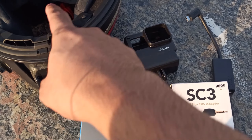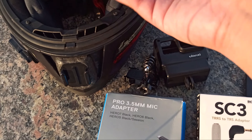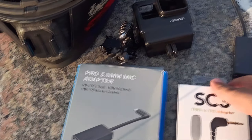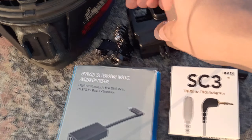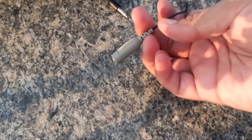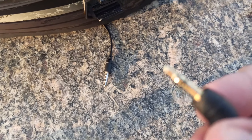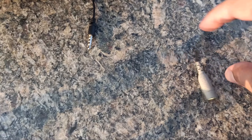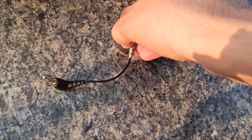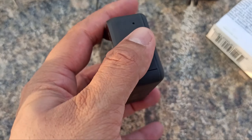The Rode mic is around 5,500 rupees and the audio quality is much better. If you have the budget, it's worth it. I will show you what it looks like and how it will be set up. This is the Rode adapter and converter, and this is the mic adapter. The mic connects from the controller and was placed in front of the device. This is the mic charger.